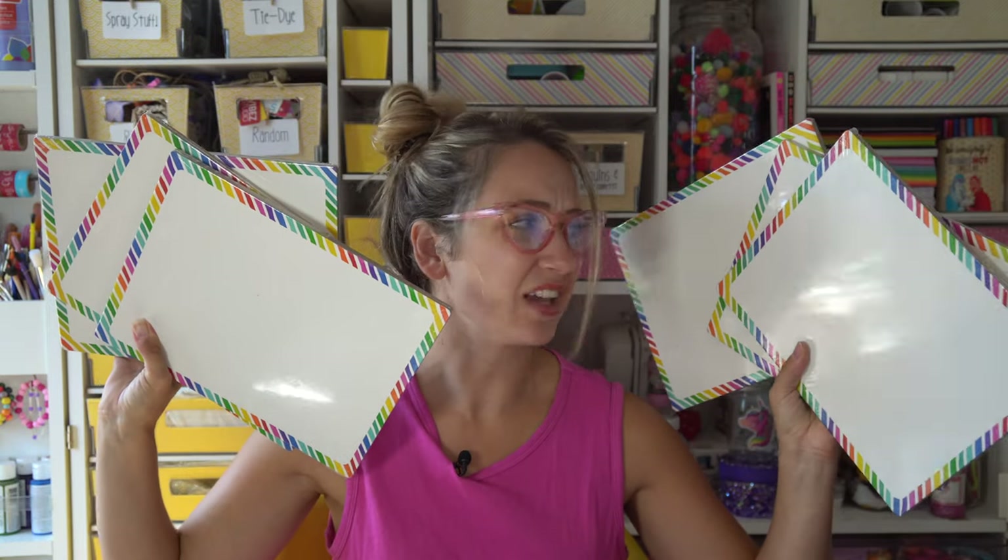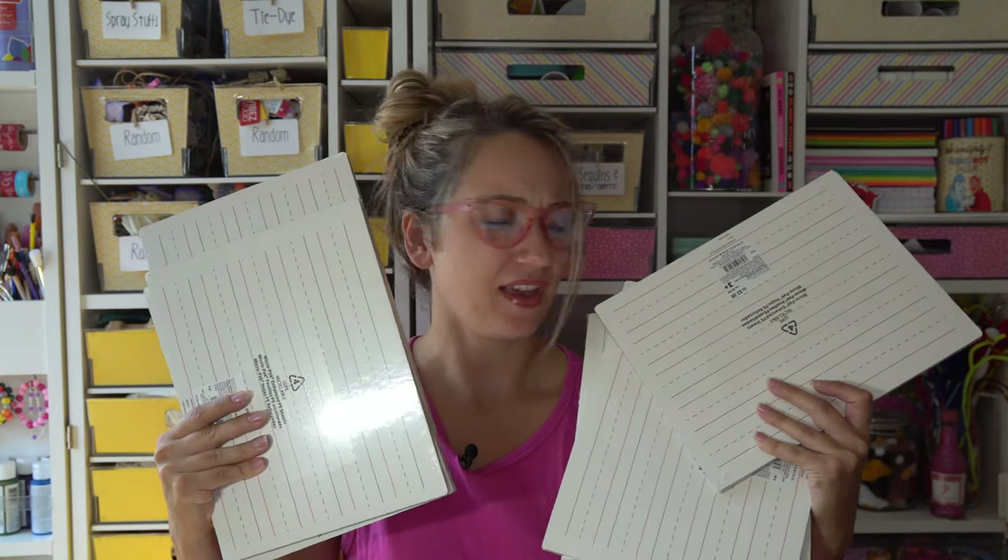Each of those is $2. I'm so excited, I just can't talk properly. Next we have six of these dry erase boards. You can look at the back — they've got like a sentence strip kind of thing on them. So these are also great if you're a teacher. I'm not, I'm an actress. These are cute.